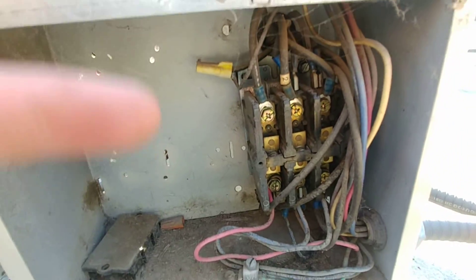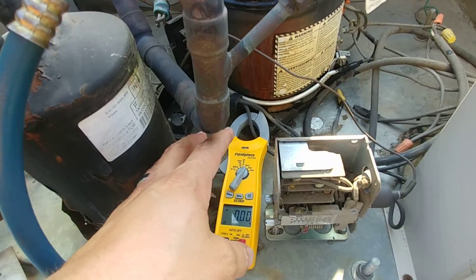That is how you diagnose a locked rotor on a compressor. The only other thing to note: when testing a single-phase unit, there are three wires going to the compressor — start, common, and run. You need to test the common terminal to get the full locked rotor amp draw. Alternatively, you can test one of the two legs coming into the contactor from the main power. If you test the capacitor wire instead, that will show a lower amp draw, so just something to keep in mind when testing single-phase versus three-phase units.